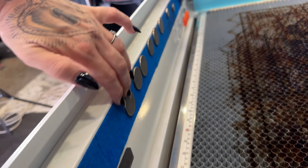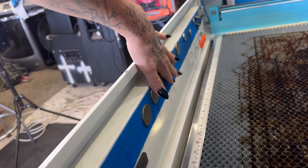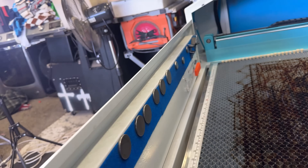Another upgrade is having felt attached on the inside of the laser lid. I put all my magnets on here so you're not pinching yourself when putting them back on — they're easy to take off and you're not scratching your laser.